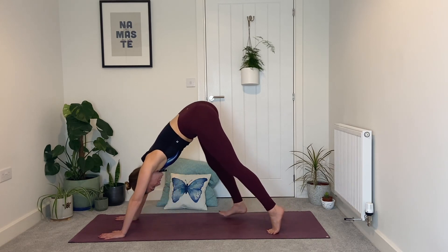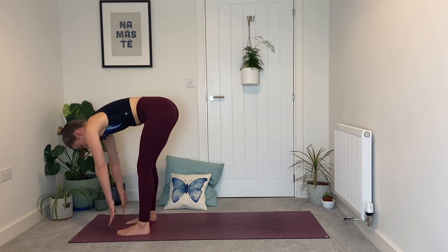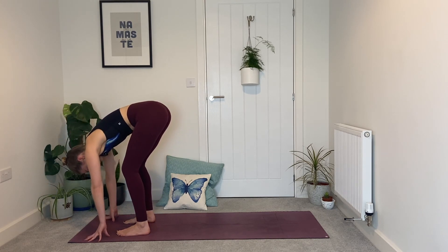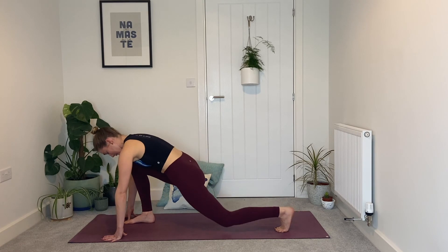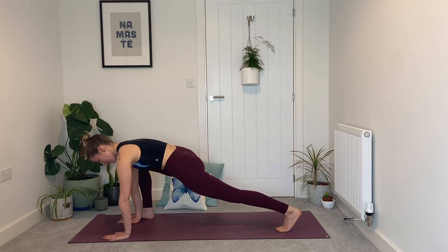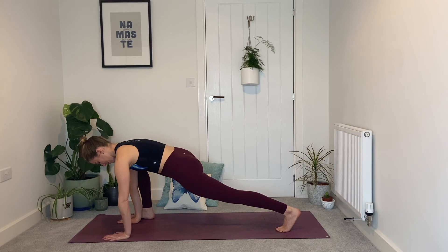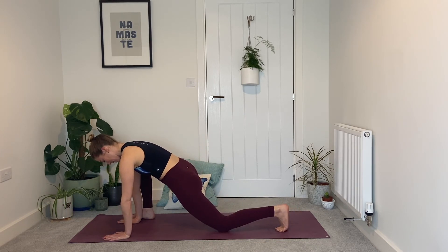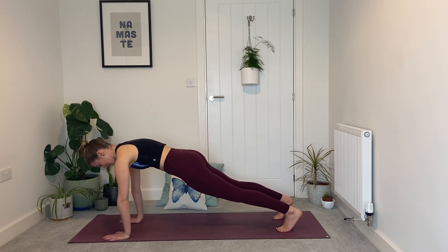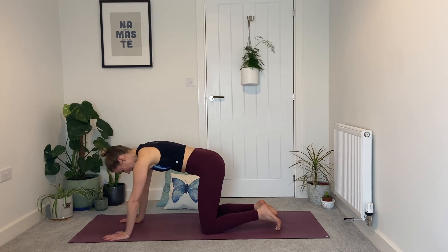Tiptoe the feet to the top of your mat, keep the knees soft, inhale halfway lift, flat back. Exhale, fold. Step the left toes back — option to drop the left knee down, right foot wiggles outside of the right hand, low runner's lunge. Pause, breathe — remember you can grab blocks or any props to help you here under the hands. Then we either drop the left knee down and slide the right knee back to low plank, or we keep the left knee lifted, push into the hands, step the right foot back to full plank position.